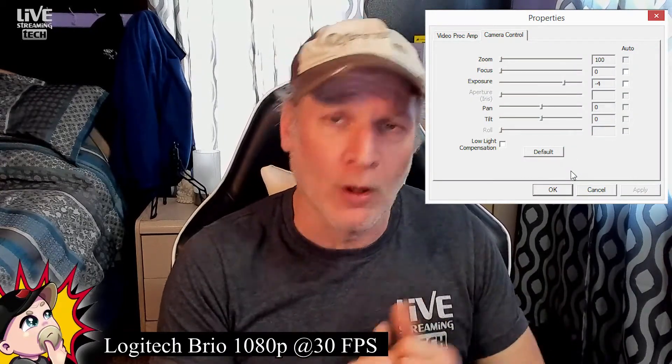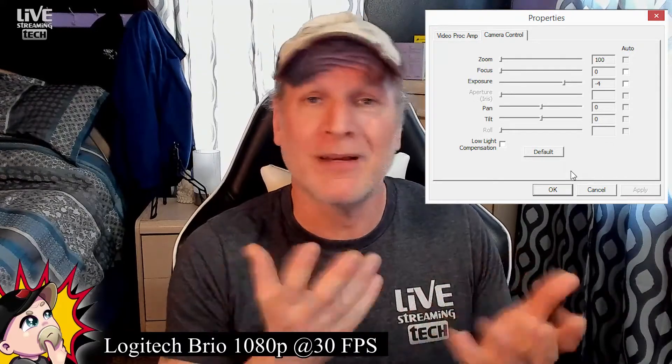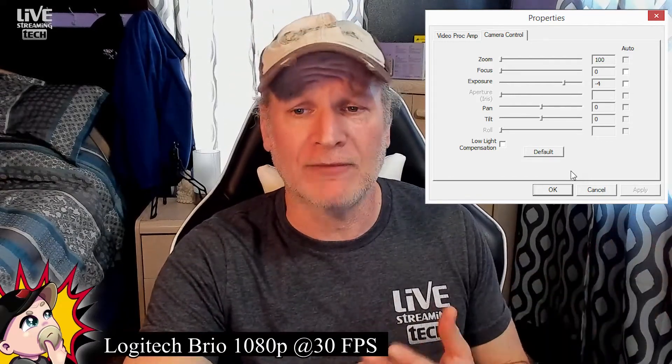With all camera controls in OBS, I set the properties the same across all three: zoom off, focus off, exposure set to negative four for all cameras. I usually use negative five for the Brio, but negative four worked fine for an apples-to-apples comparison. Pan and tilt left at zero, and low light compensation turned off. Now we'll roll into each camera's individualized settings, because to dial in the best look possible, I had to use slightly different settings for each.